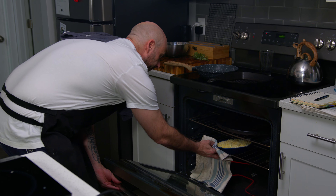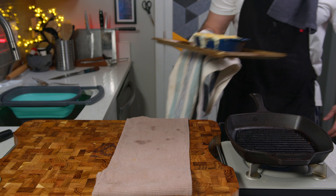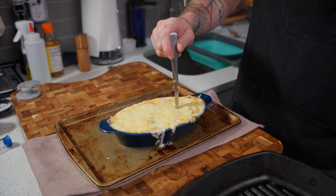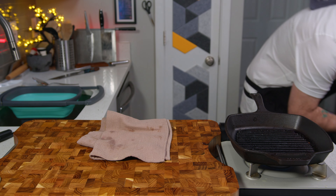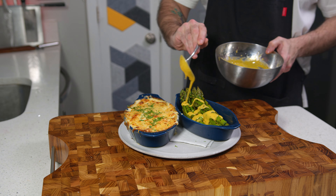I started it at 400°F but lowered it to 375°F, and I should have put it on a tray to begin with — I eventually moved it to a tray when I realized it would bubble out all over the place. Every now and then just stick a little paring knife in it, and if you get any resistance at all, put it back in the oven. It'll be in there for about 20–25 minutes, and in that time you can make the asparagus.